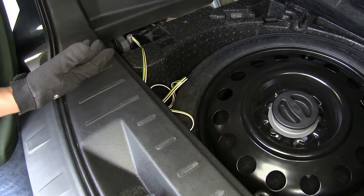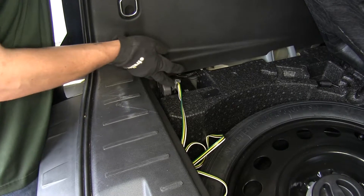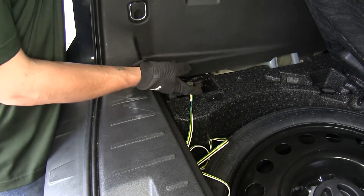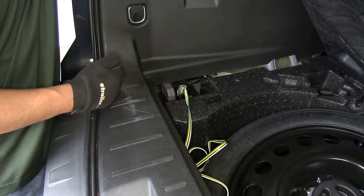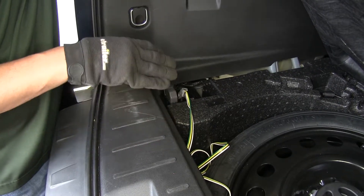Now as far as the installation goes, it's going to be extremely easy. We're just going to have one connection point to make to our factory connector and it's going to provide us all the signals we need. Now that we've seen the end result of our wiring harness, let's show you how to get it installed.